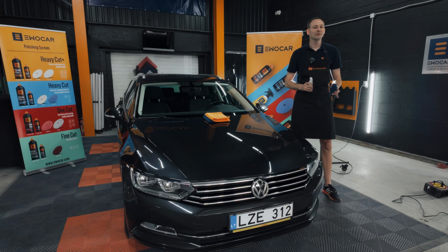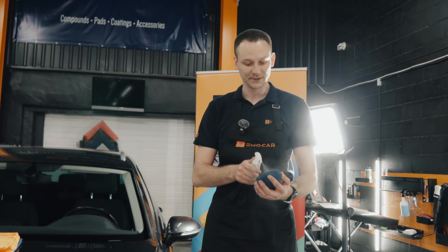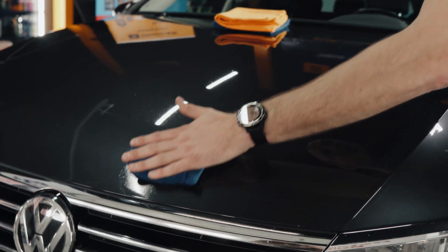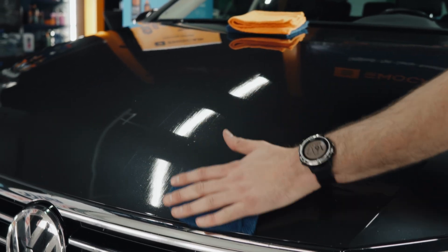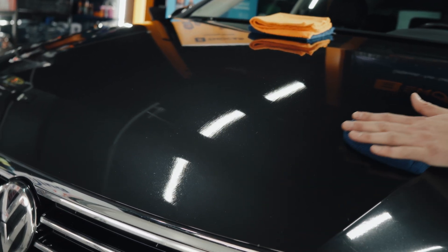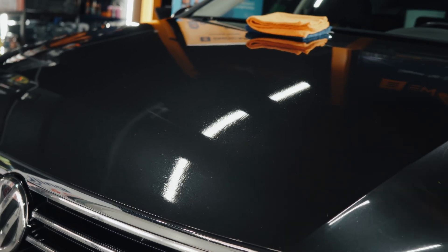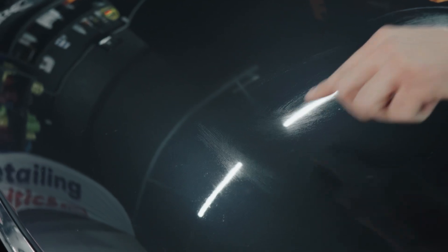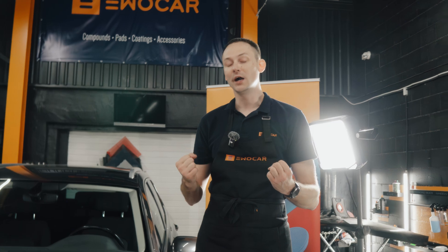Everybody knows how to apply the coating correctly, but what if you mess up? I'm going to make a messed up situation right now — I'm going to apply it. You see, I have my whole palm on the applicator and I'm going to leave it. We're going to let it cure for five to ten minutes until it hardens. We're going to try to remove it with the cloth, but of course we're not going to be able to do it. You're going to start to see some swelling coming out of the paintwork, and this tells you that the coating has already hardened.